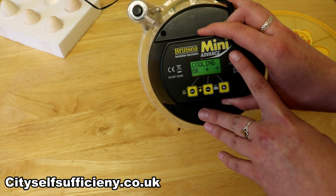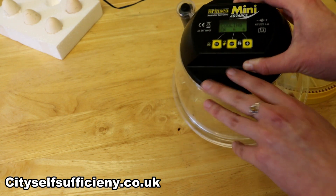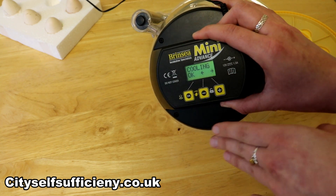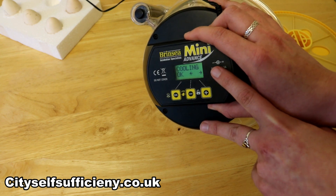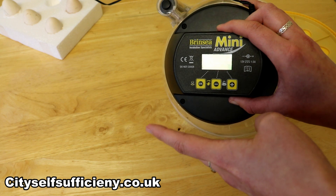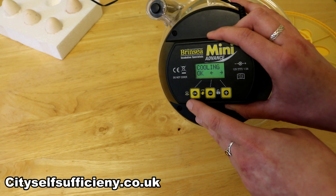Cooling — this is a Brinsea advanced setting. What it does is switch off the heating element inside the machine for a set period during the day, mimicking when the hen leaves the eggs to go feed. Research has found that if you mimic that cooling in the incubator you get a better hatch rate — whereas normally you might get a 50% hatch rate, cooling them for an hour or so during the day can give you more like a 70% hatch rate. It doesn't make a huge difference, but enough for the feature to be worthwhile.